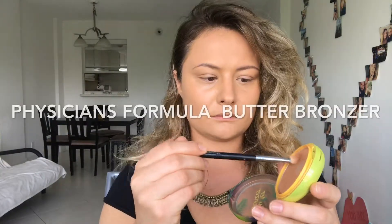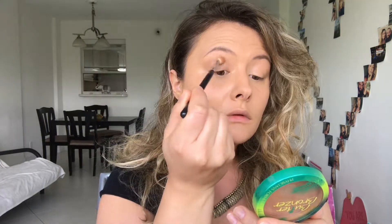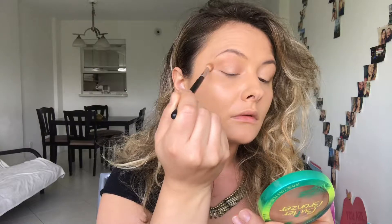Hi guys, how are you today? For today's eye look, we're gonna be starting with a Butter Bronzer from Physicians Formula just to create a soft transition color in our crease. I like to use bronzer rather than eyeshadow because it creates a softer transition for the darker shades I'm gonna be using later, and it's also very easy to blend.